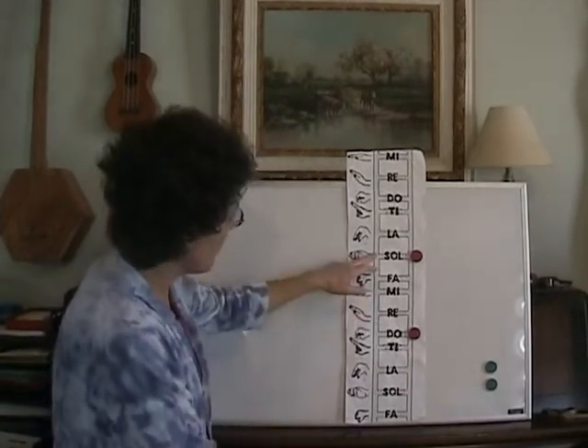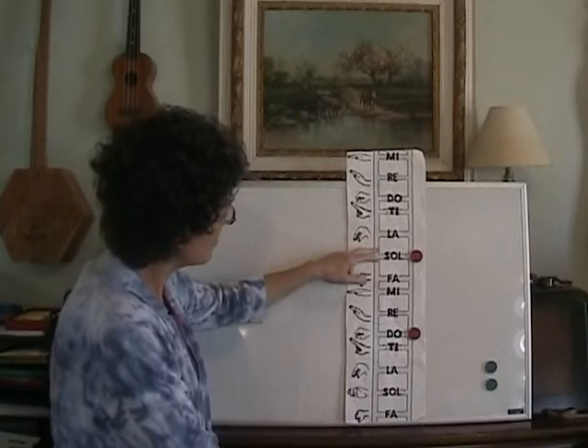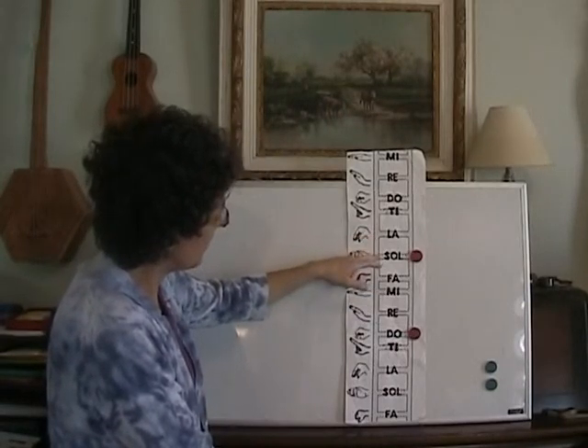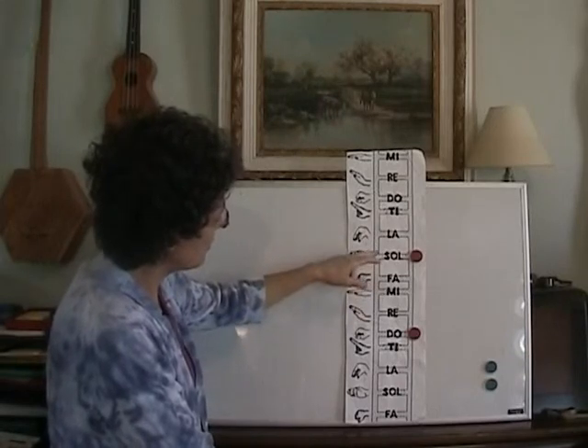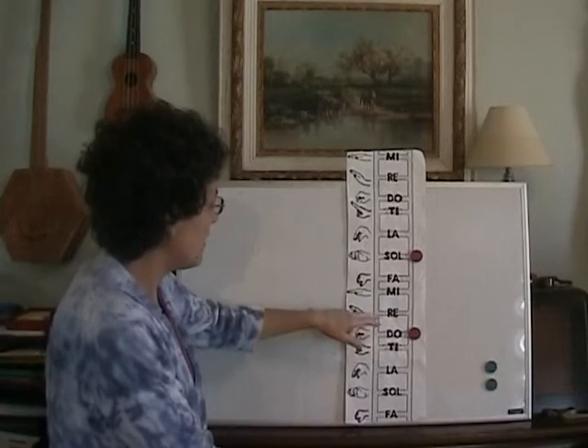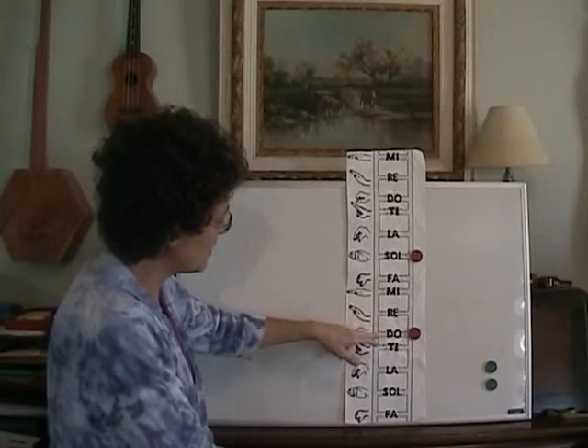Michael, row your boat ashore. Alleluia. Michael, row your boat ashore. Alleluia.